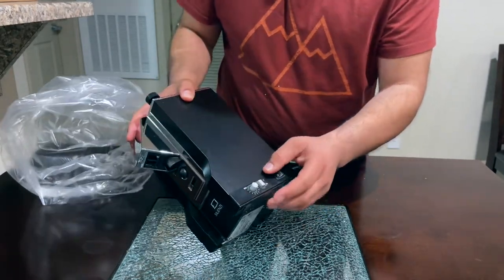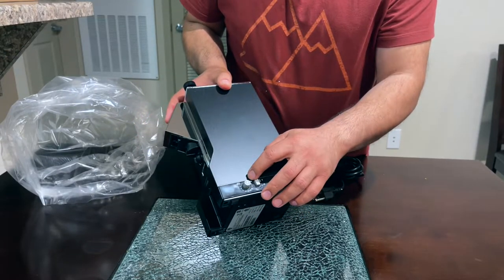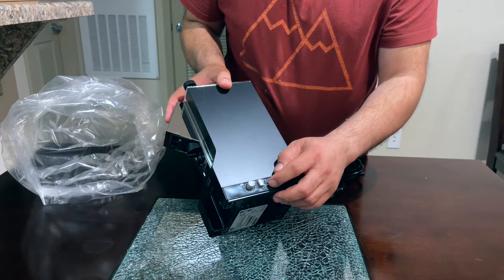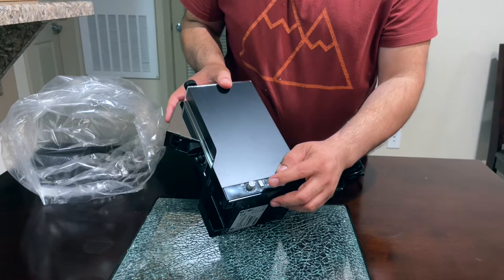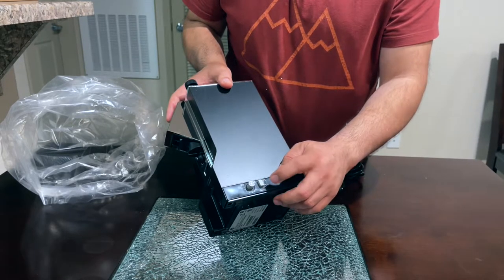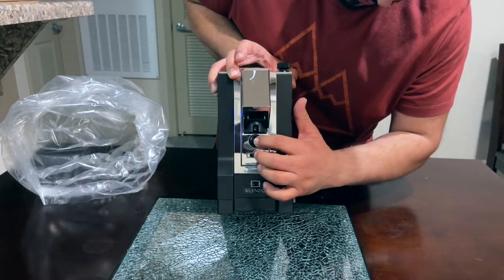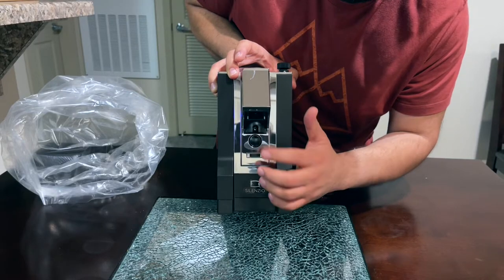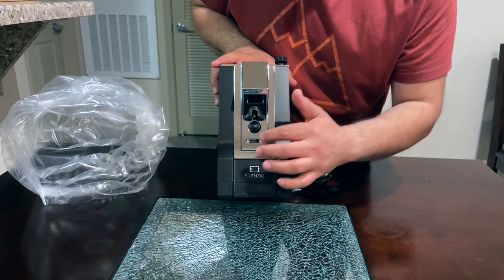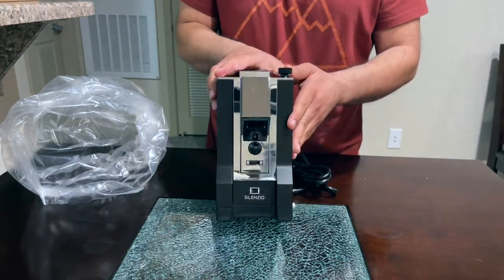Over here it has a max and minimum. This is the time control, this is the manual and timed mode. You press this for manual mode, and this is where you press to activate the grinder.